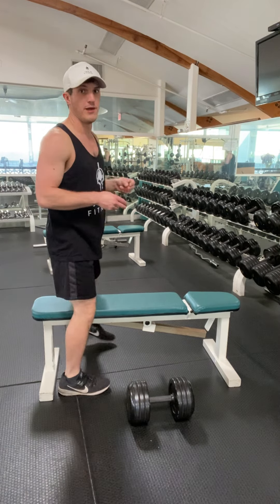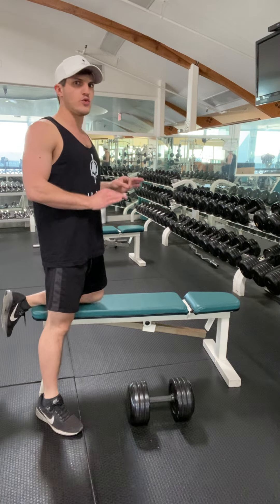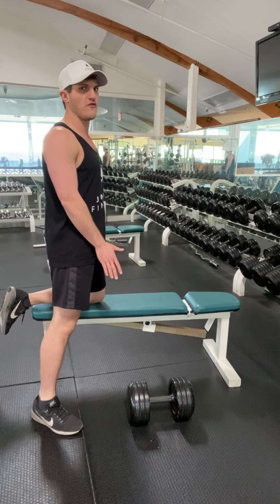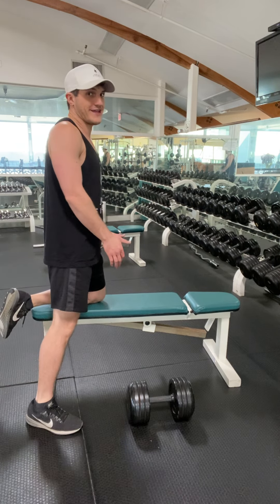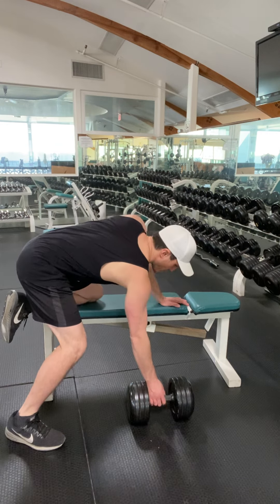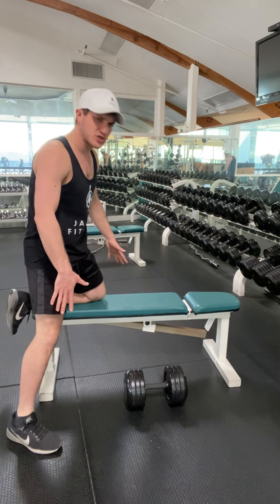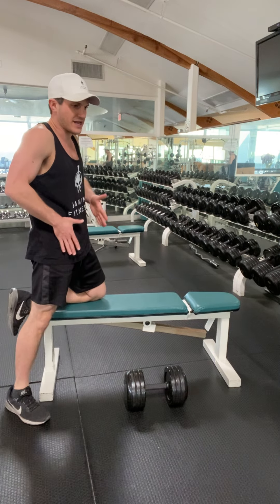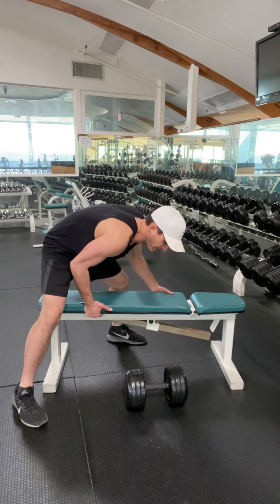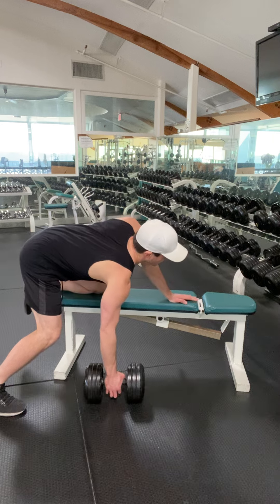I'm going to show you a dumbbell back row. So here is the weight. When we're doing our dumbbell back rows, I want you to focus on keeping your shoulder blades back the entire time. So I grab this weight. I'm walking in my shoulders right here. I'm in a natural stance — not a narrow stance — I'm in an athletic nice stance, engaging my shoulders right here.